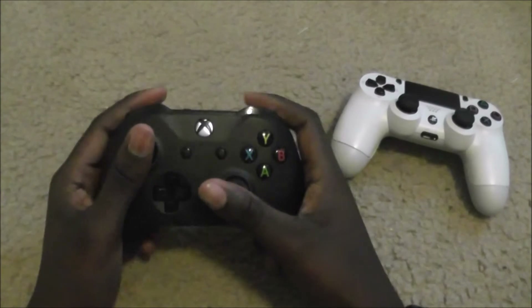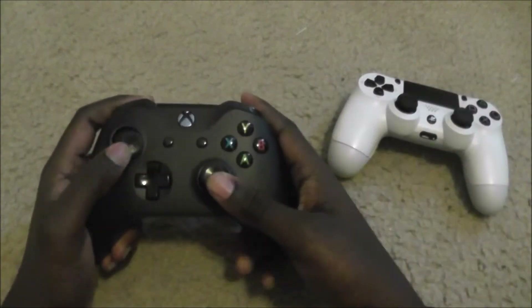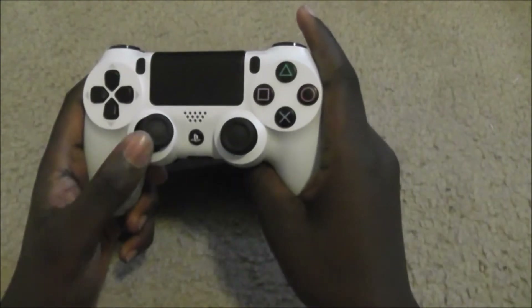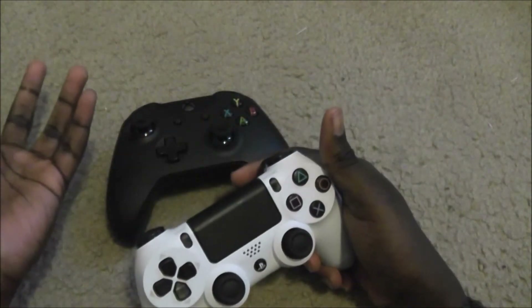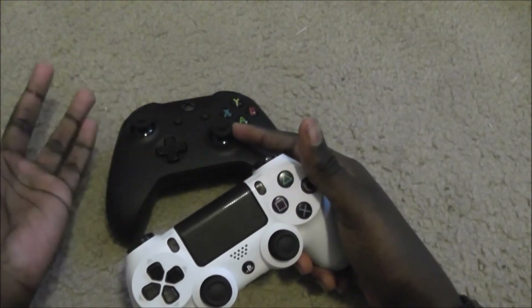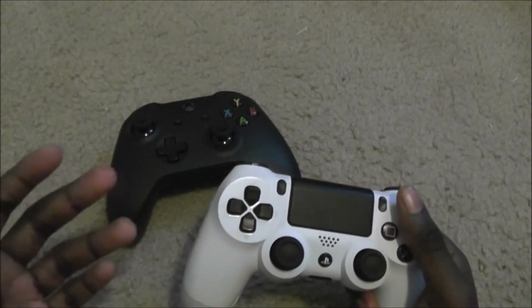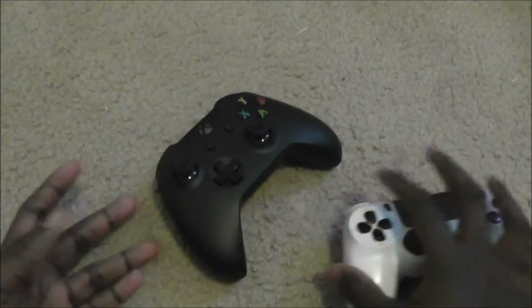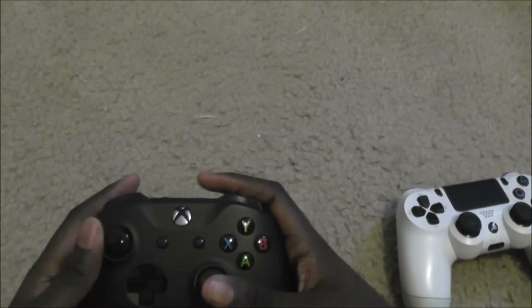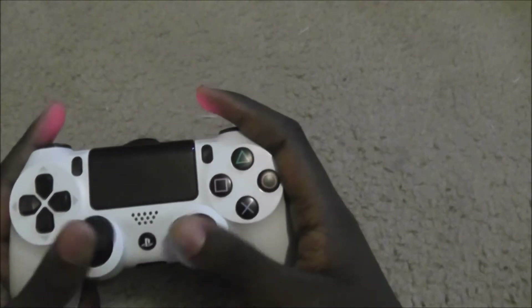I prefer the fit and feel of the Xbox One S wireless controller. The thumbstick grip is a little better for me — my thumb slips off the DualShock 4 thumbstick. I don't really play much COD or other first-person shooters. I play mostly racing simulators, role-playing games, very relaxed games. For those kinds of games, I would definitely prefer the Xbox One S wireless controller — the thumbstick grip holds onto my thumb a lot better than the DualShock 4 does.